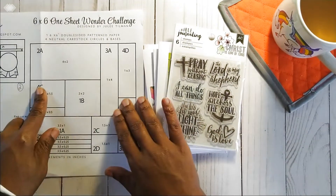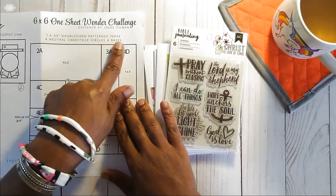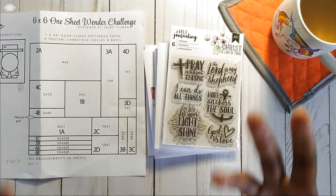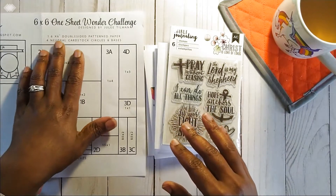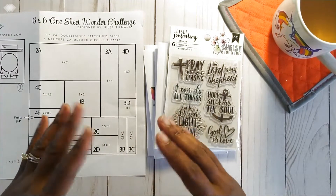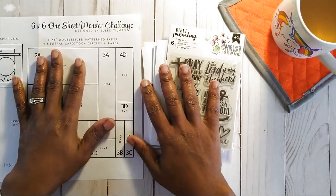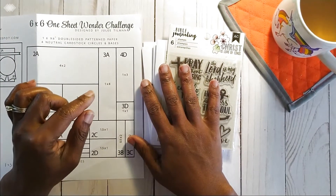So moving on — for the One Sheet Wonder Challenge, it uses one six-by-six double-sided patterned paper and four neutral cardstock circles and bases. When it says neutral, that means black, white, craft, or what have you — non-patterned. The six-by-six paper says double-sided, but that does not mean you can't cut down some cardstock using two different patterns and alternate between the two.